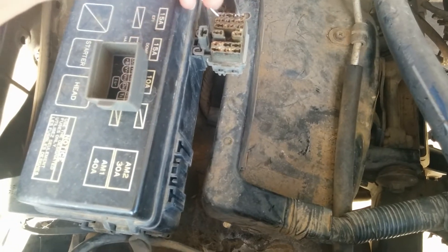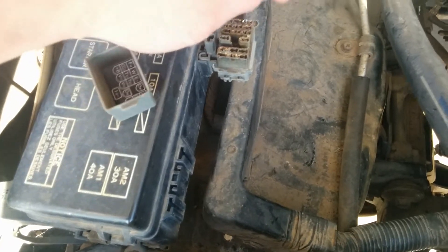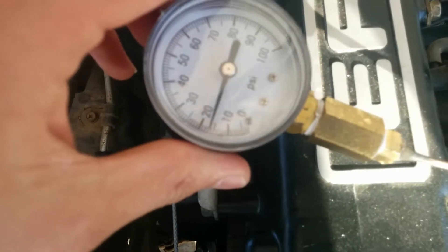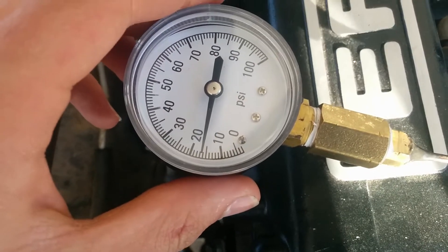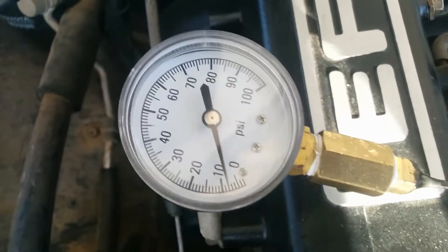Using a paper clip right there on this diagnostics port, and you can see the battery is fully charged right now too. You can see it's only putting out about 16 psi, and when I take it out the pressure goes down immediately.